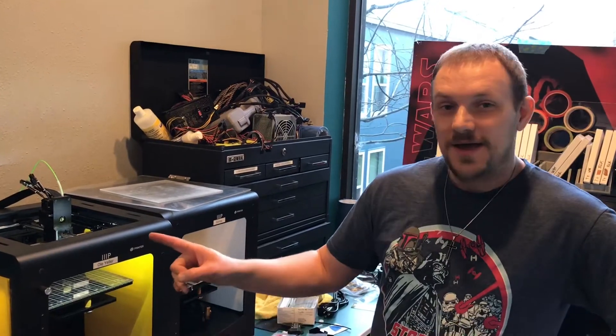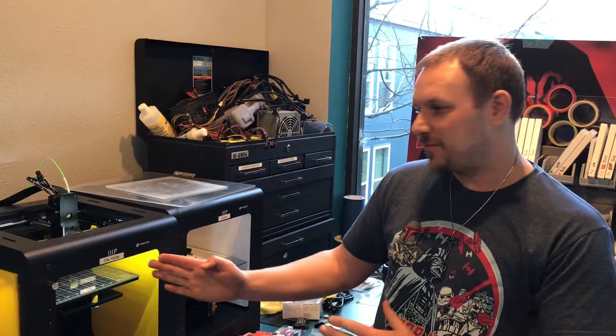BrainwaveComputers here, and today we're going to talk about how we fixed and are in the process of fixing our Monoprice Maker Ultimate Select Premium printer.